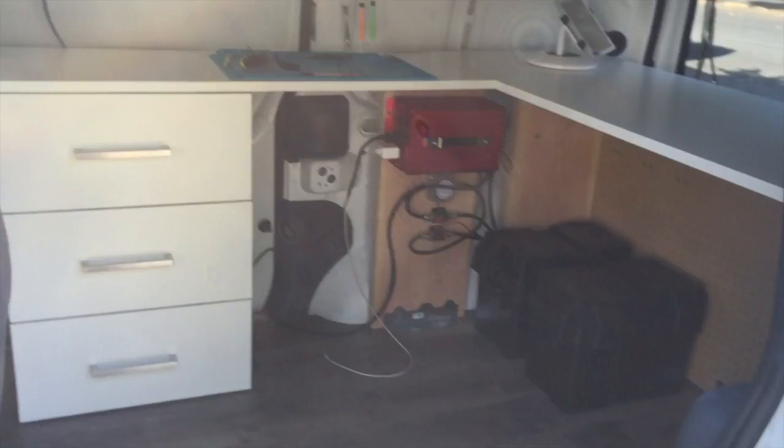I was really happy with how the drawers turned out. The last thing I did was put magnetic locks on the right side to keep them from flying open while I'm driving. This is the last look at the van before we get into the electrical side of things.